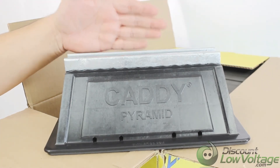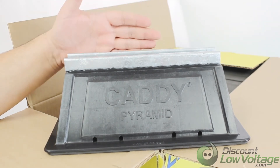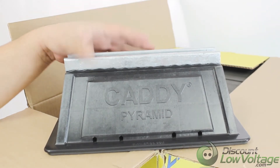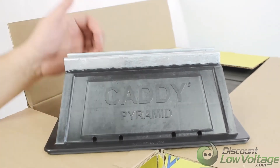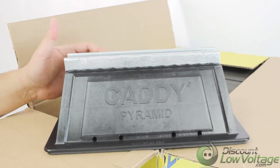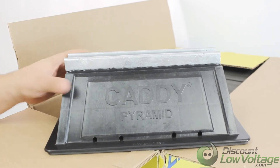On top, you have hot dip galvanized metal for superior corrosion protection. This piece here is a very hard plastic, but it is UV stabilized for long lasting performance.